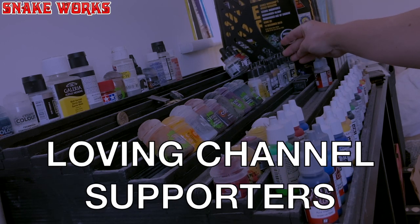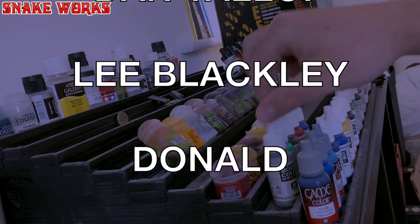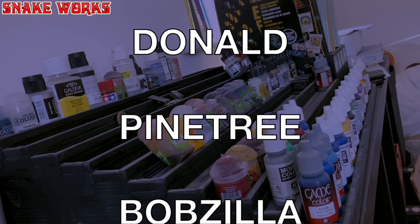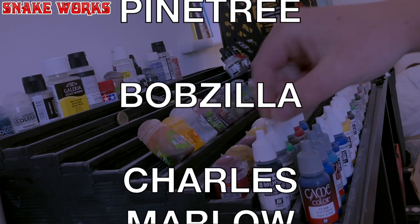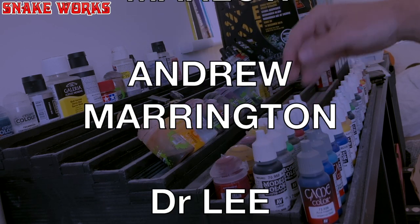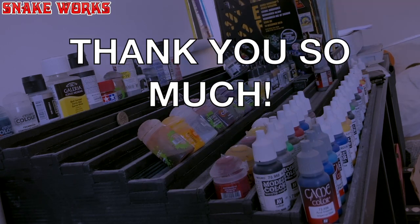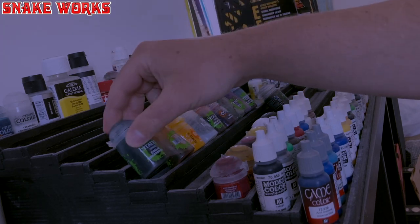I just want to give a massive shout-out and thanks to all my Patreon and YouTube channel members: Dan Yallop, Lee Blackley, Donald, Pine Tree, Bobzilla, Charles Marlowe, Andrew Marrington, and Dr. Lee. Thank you all so, so much — I love you loads.